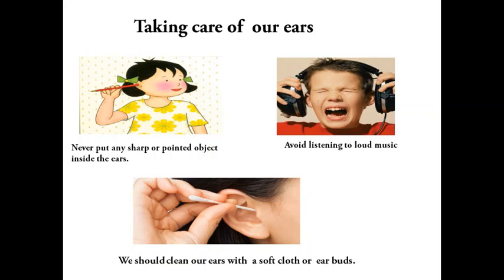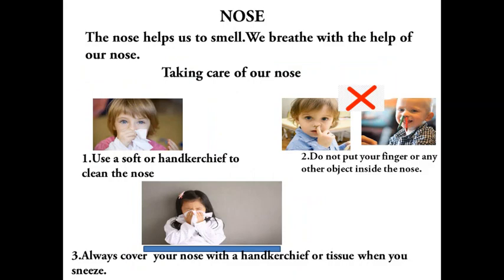Let us learn how to take care of our ears. Never put any sharp or pointed object inside the ears. Avoid listening to loud music. We should clean our ears with a soft cloth or earbuds.